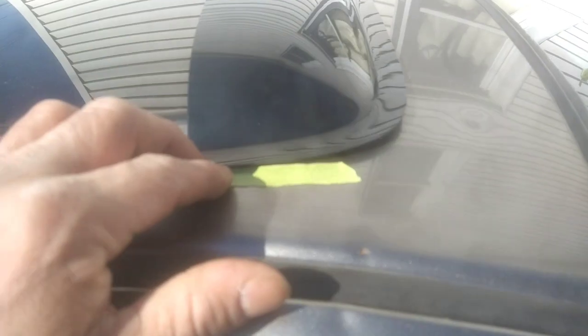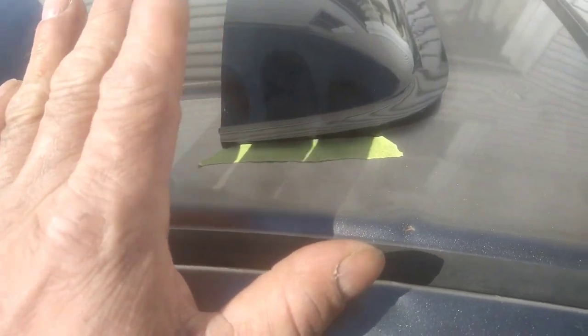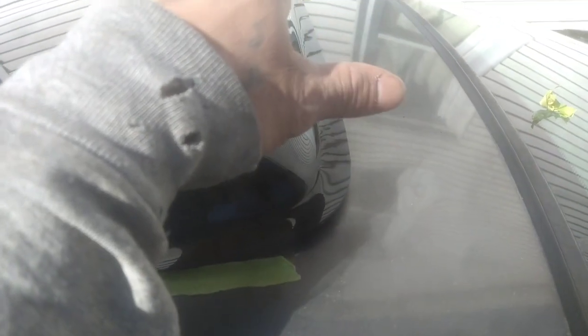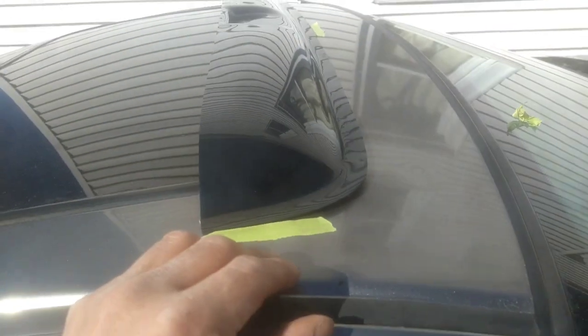I put tape marks — I eyeballed it so it's not all crooked. Got a reference mark, both sides marked in the center. I'm gonna put you in a time lapse, put all the tape on, and proceed to start applying it to the roof. Let's get it.